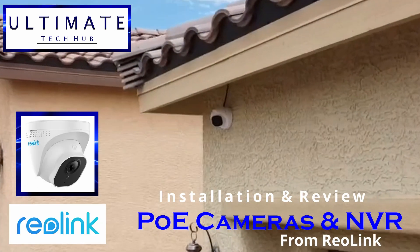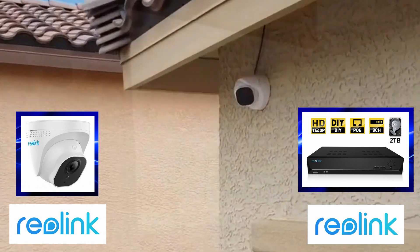Hi everyone and welcome back to Ultimate Tech Hub. On today's episode, we're going to install 6 PoE cameras from Reolink as well as 2 terabytes of NVR storage.